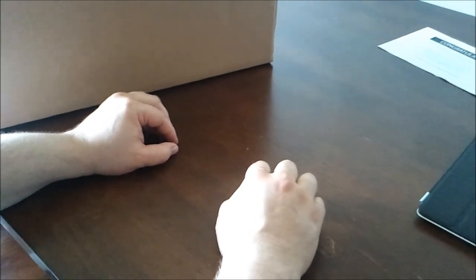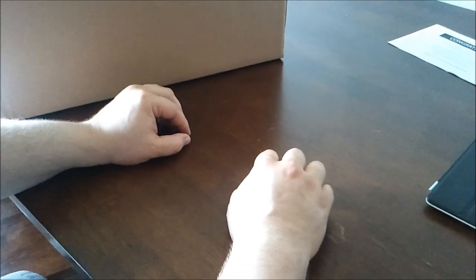The iCade started out as a prank, an April Fool's joke by ThinkGeek, and it turned into a real product, so let's see what it looks like.